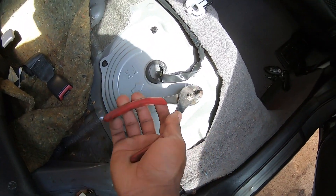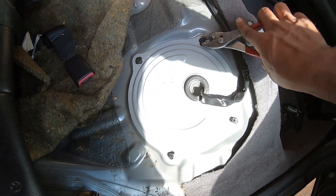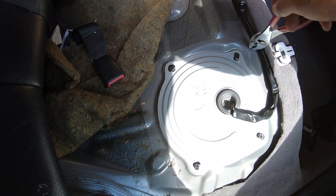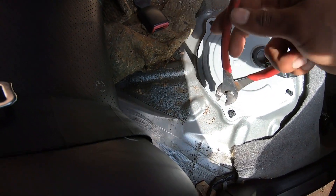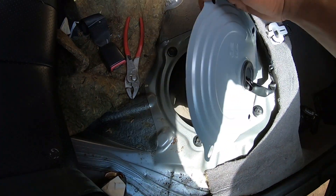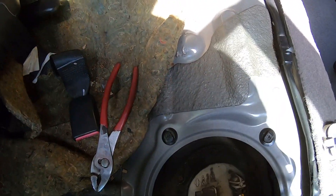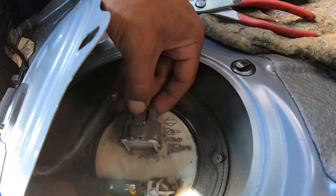Once you got the seat off, you want to get one of these — turn it to the right. Turn these to the right, all of them go to the right, and then this whole thing will pop up. And then we're gonna have some bolts to take off. Doing this with one hand so bear with me.